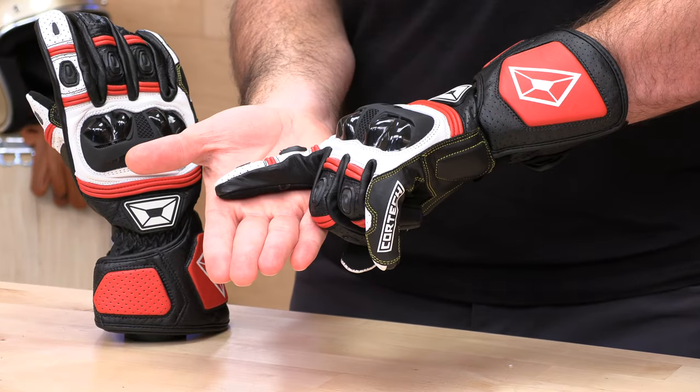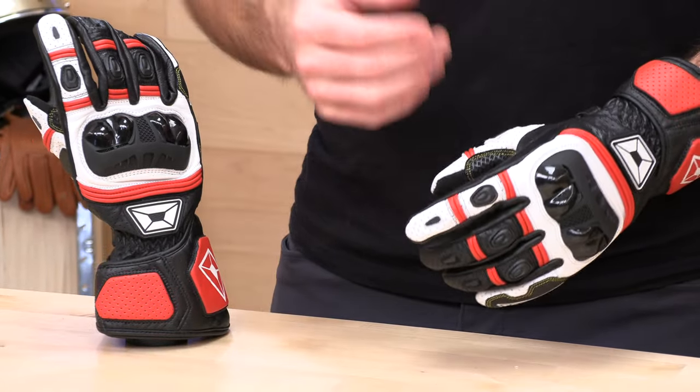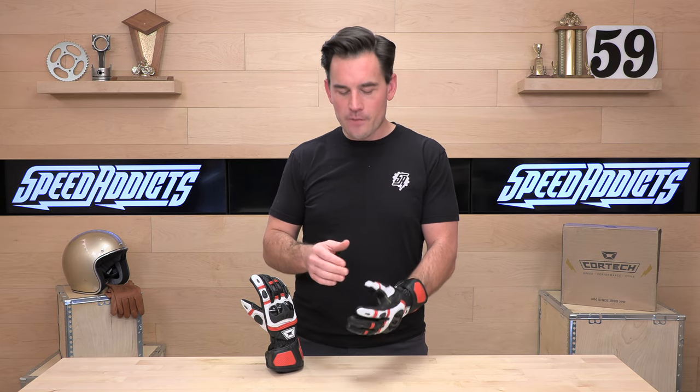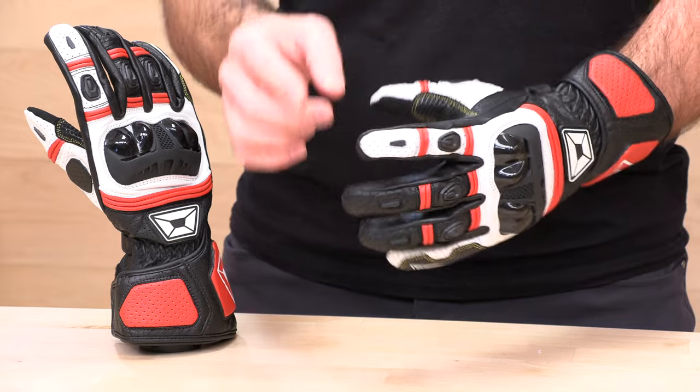You're going to check out that Cortex sizing chart at speedaddicts.com — take a measurement across the thickest part of your palm and reference the chart. I'm noticing that the Cortex are running just a smidge small. I'm four inches across the palm and the larges are a fair bit tight for me. I've also noticed that the fingers are just a touch on the short side, so I've been rounding up to extra large in Cortex, and that works really well for me. That's my advice to you as well.